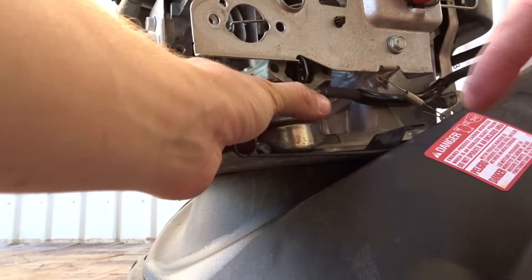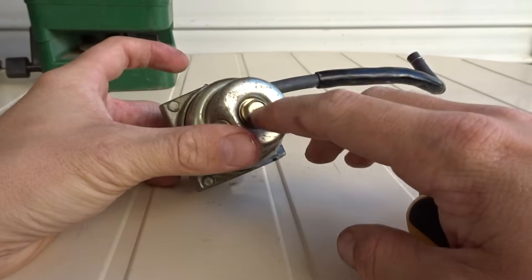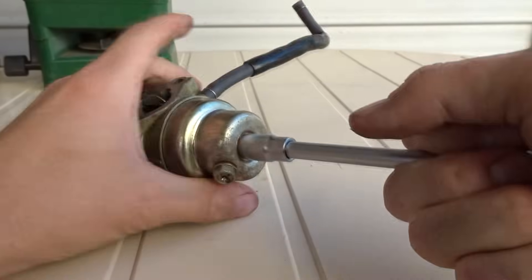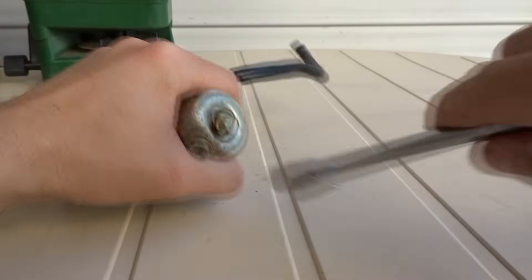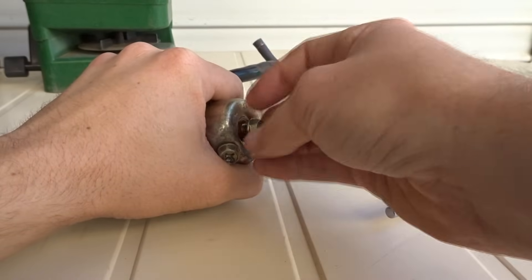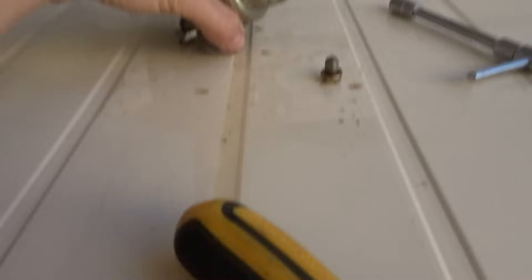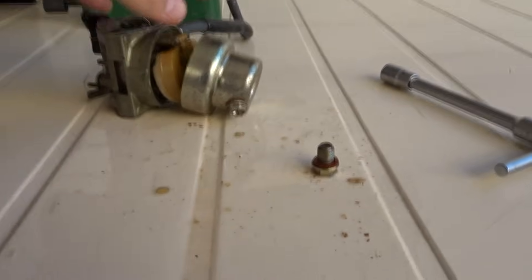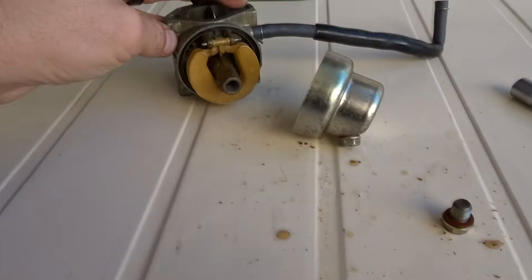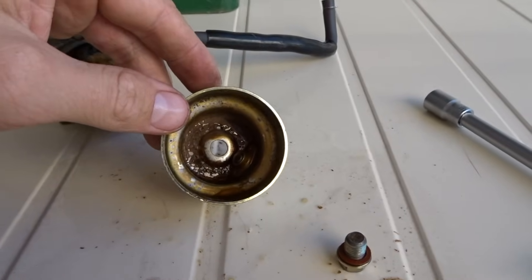Now I've got the carburetor out. To clean the main jet we're going to take off this bolt here. See all the gunk there? That's a good sign of a blocked jet. The guy I bought it off hadn't used it for about 12 months. As you can see there's a lot of sediment at the bottom.